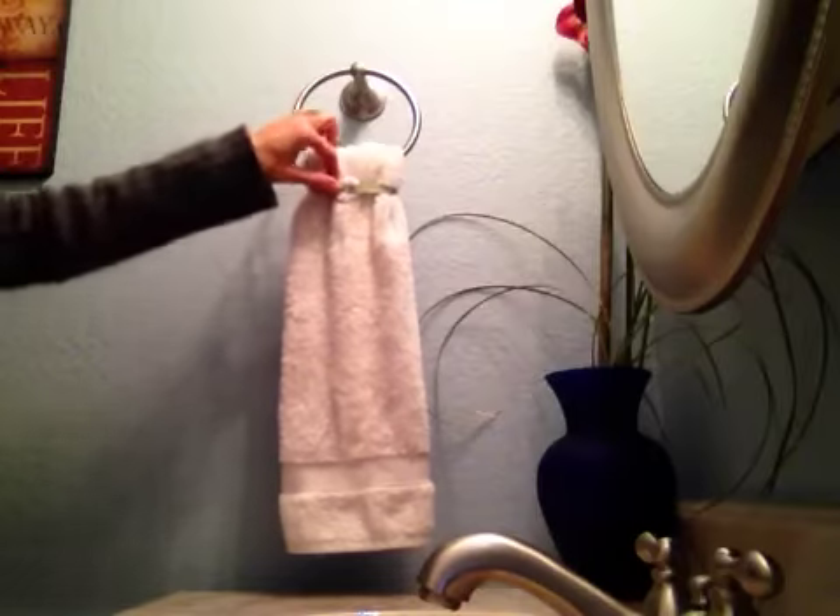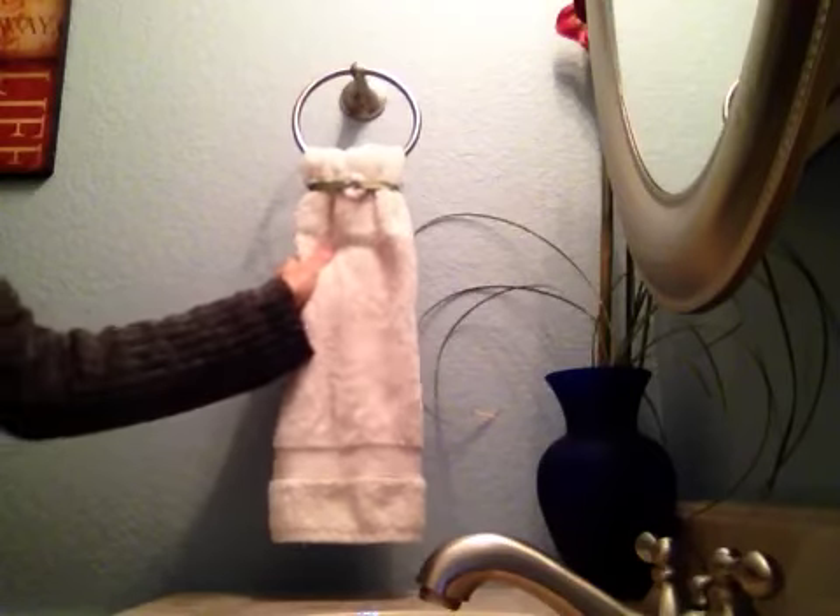So if you have bought one of these from me and weren't sure exactly how to use it, I hope this video has been helpful. And I hope that you find the towel hugger helpful and enjoy using it. Thank you.